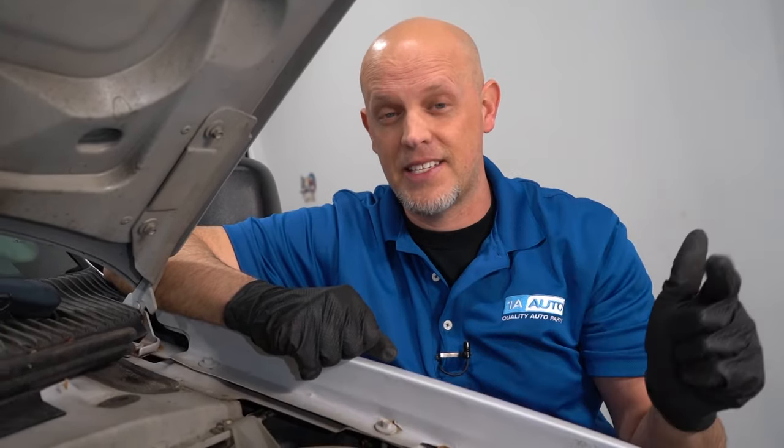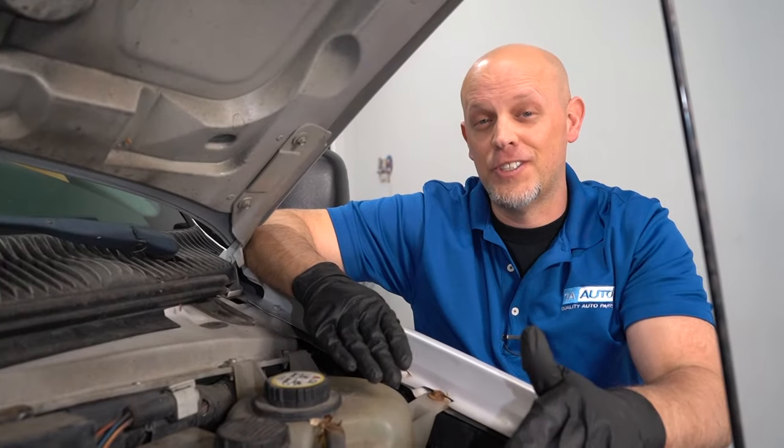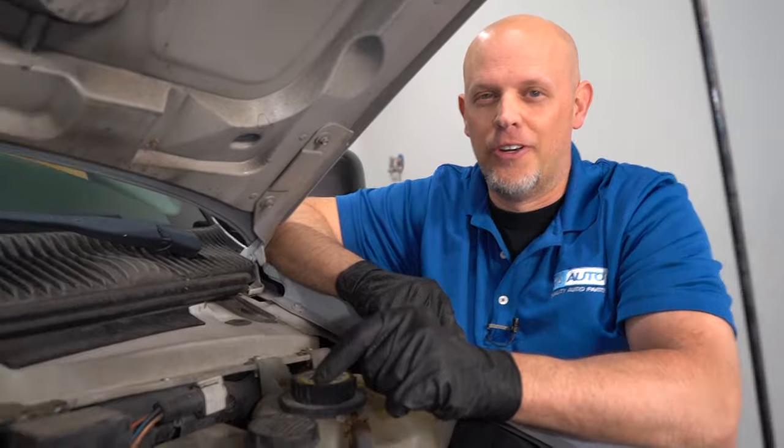If one of those fuses is blown, either you have a wiring issue or the blower motor or another component in the system is drawing too much current. Fuses don't just blow on their own. Assuming those fuses are good, let's move on to the blower motor.